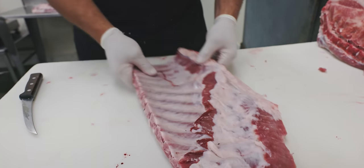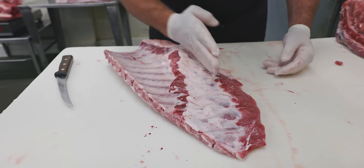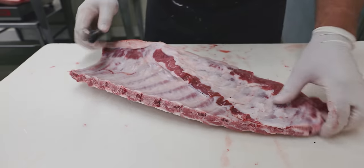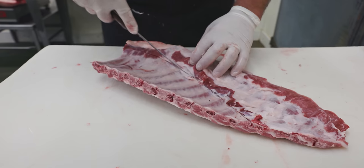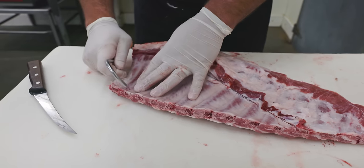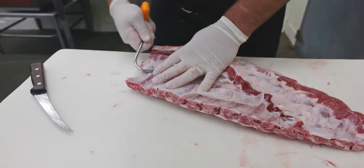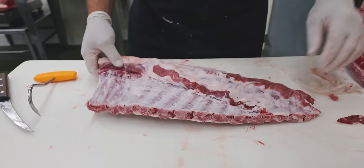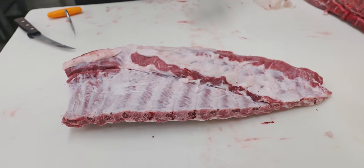This rib right here would be considered a full rack of spare ribs. You can see it has these bones left on the bottom and there's soft cartilage right here that runs at an angle down through that rib. I'm going to demo a full spare rib first and then show you a St. Louis style. To start, I remove this membrane — score the bottom of it with your knife, then take my meat hook, get that membrane started, and pull it off.